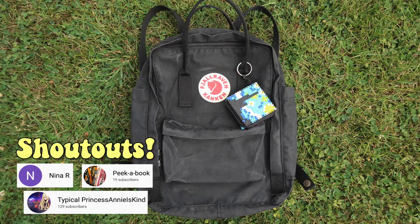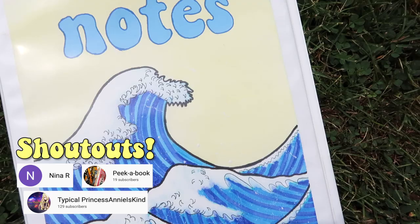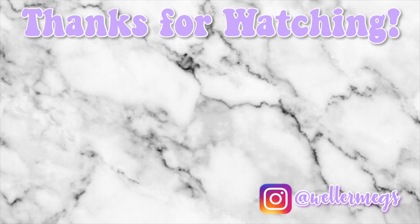Thank you guys so much for watching! Make sure to leave me a comment telling me which DIY was your favorite for a shoutout in my next video. If you like this video, make sure to give it a thumbs up and subscribe for more videos just like this one. Make sure to follow me on Instagram and TikTok — they're both at wellermegs. I love you guys so much and I will see you guys tomorrow. Bye!